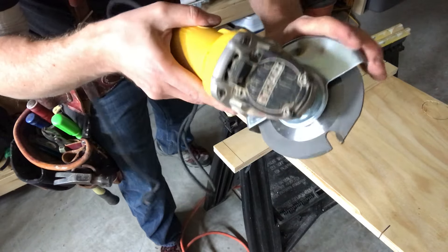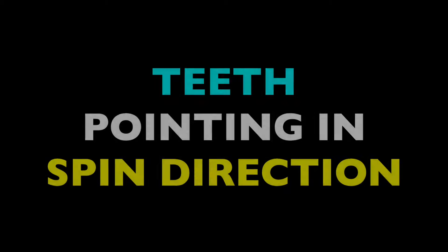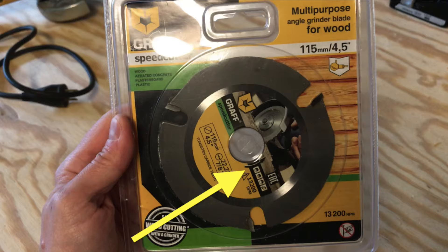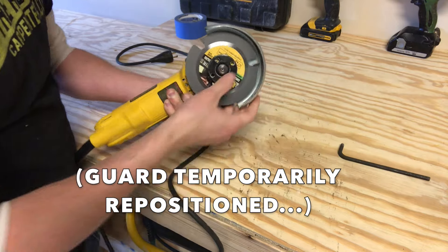Now you need your blade installed the right way. The big thing is that you want the teeth pointing in the direction that the tool spins. There will usually be a little arrow on the grinder indicating spin orientation, and one on the blade as well. Make sure these are pointing in the same direction so the teeth are engaging head on.